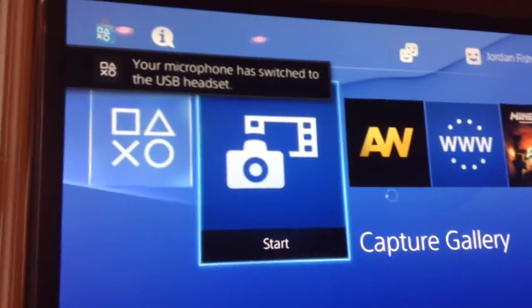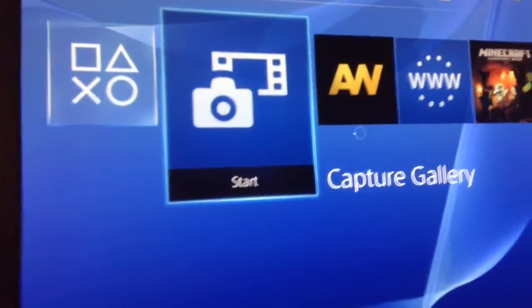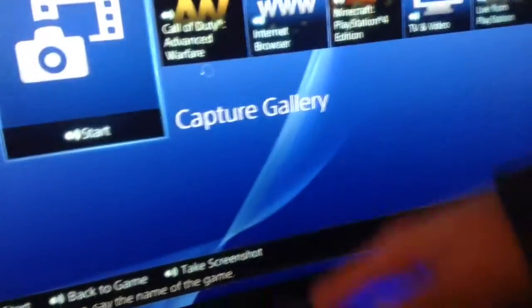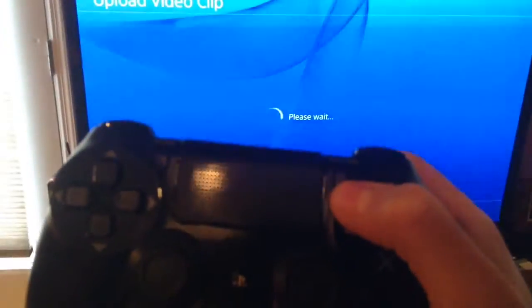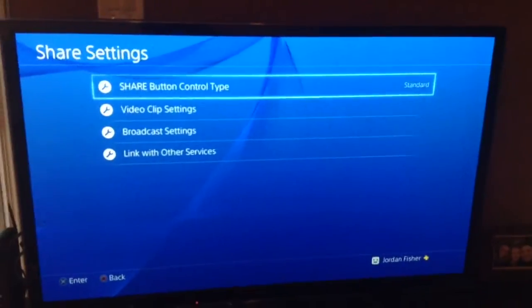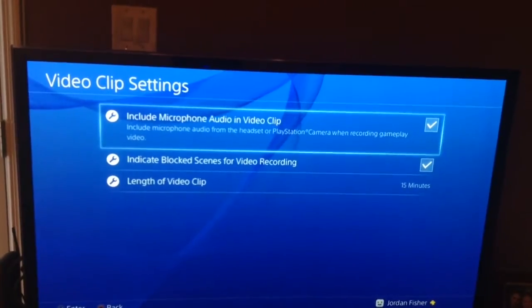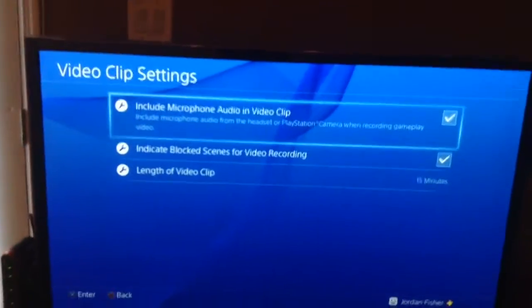There's a very important feature you have to enable to record your audio. Hit the Share button once, then once you access the menu, hit the Options button once to go to Share Settings. Go to Video Clip Settings and you'll see the first box that says 'Include Microphone Audio in Video Clip' — make sure you enable that to record your audio. You have to do this with every headset or mic.